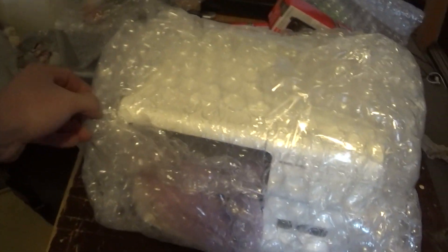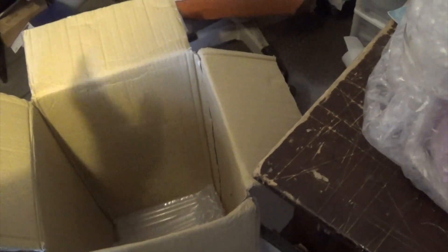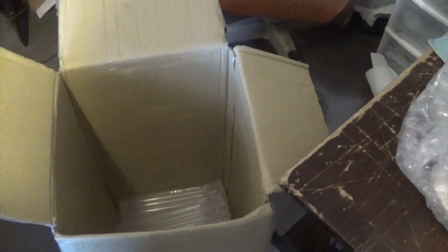I wrapped the pot in bubble wrap and filled it full of paper. Then I got these big bubbles and wrapped that all the way around — I've got quite a bit extra on each side. I'm going to stick it down inside of this box, with those ear things from ink. Then we'll see what we have to do with the sides. We're definitely going to have to cut the box down.